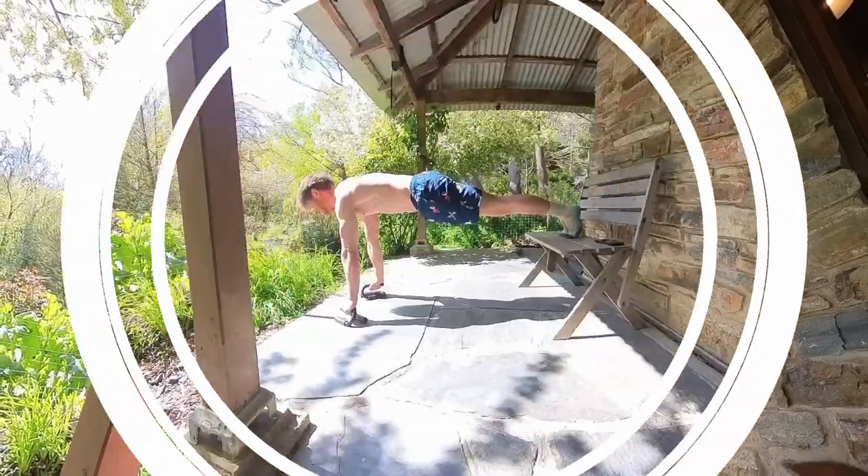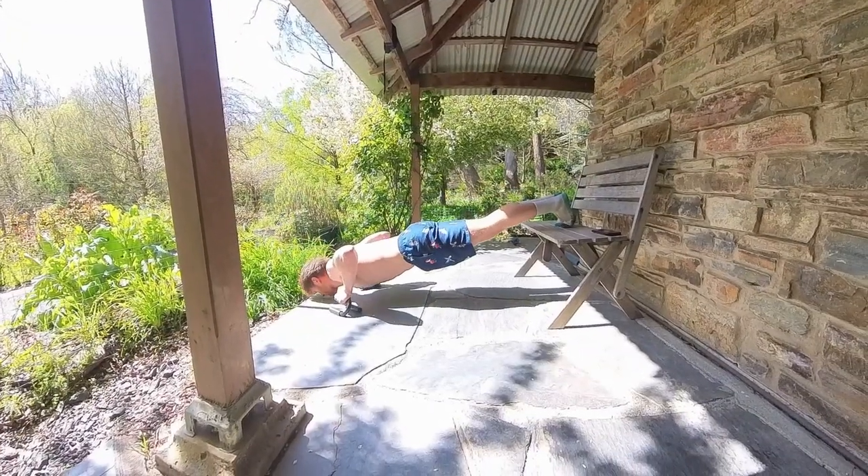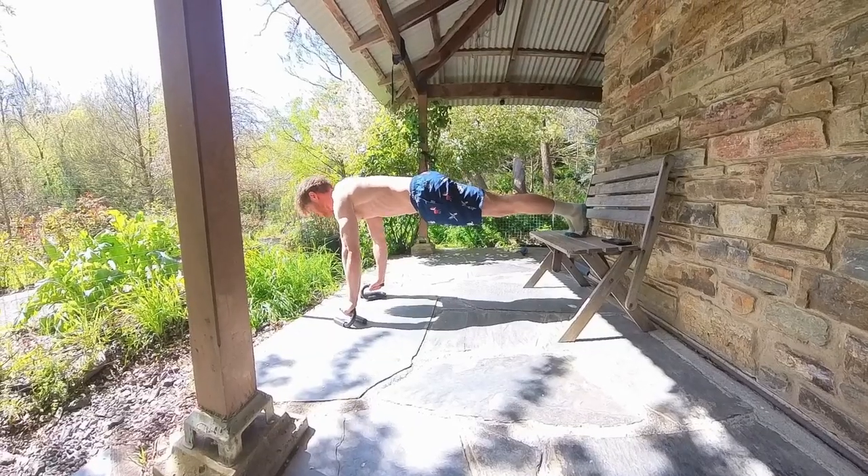I'll run you through the routine I'm doing at the moment. We'll start off with a push exercise, then a pull exercise, then legs, and then accessory work — which for me right now is shoulders. I'm doing handstand push-ups. Normally I'll do some core work, but I'm getting heaps in at Muay Thai at the moment, so my supplementary work is more focused on building up those shoulders.